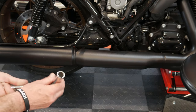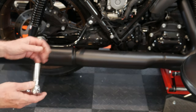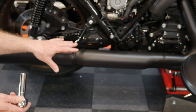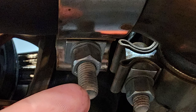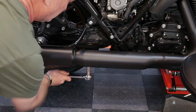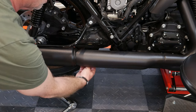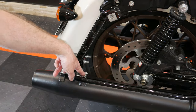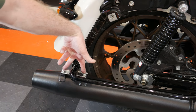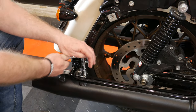To start the removal I've got a deep well socket here - I believe a 15 millimeter. The 5/8 fits on there but a 9/16 is too small, so I went metric at 15 millimeters. There's just this clamp right under here - once we get that loose we'll work on the back of the slip-on. Then I'll move to the two half-inch bolts on the saddle bag support bracket.